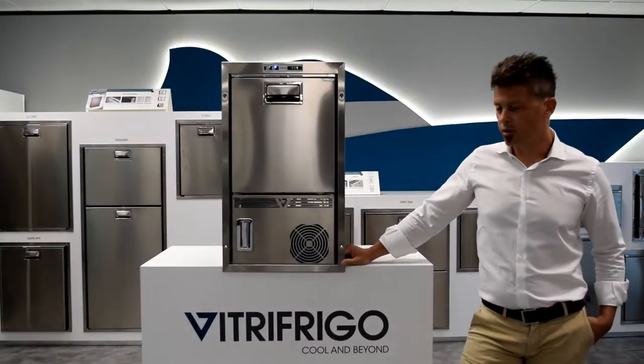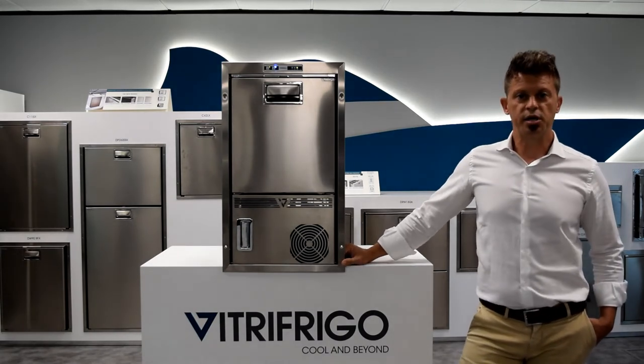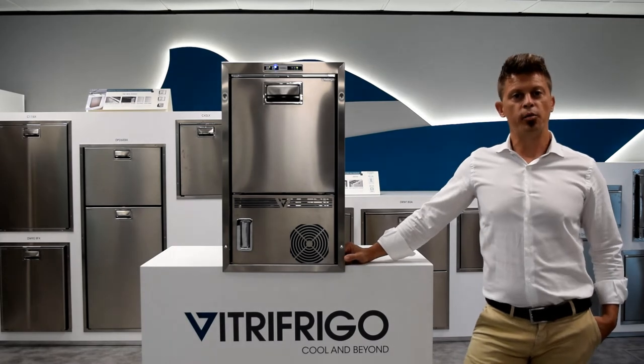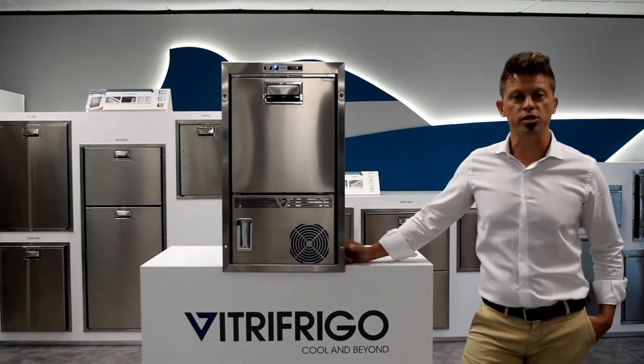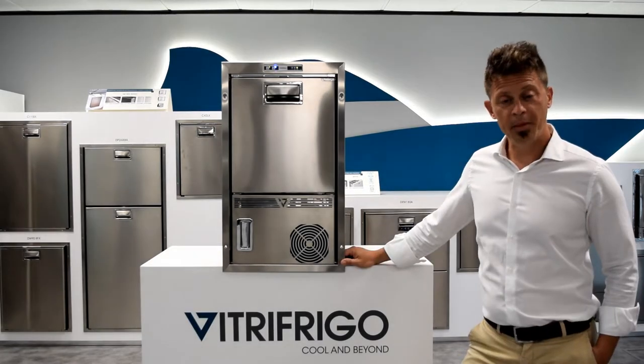Why did we decide to upgrade an already successful product like this one? Because in the market nobody has ever thought about water hygiene and purified ice. How did we manage to do this?